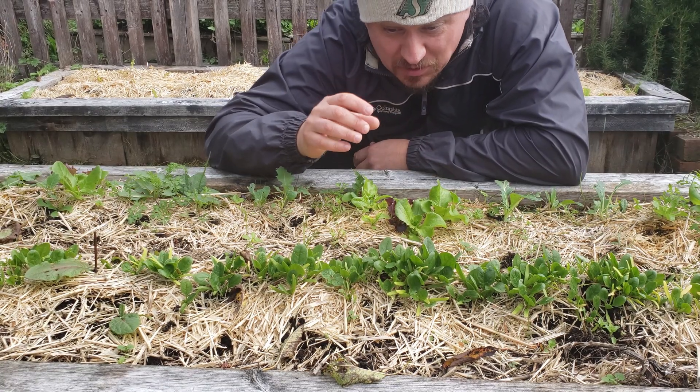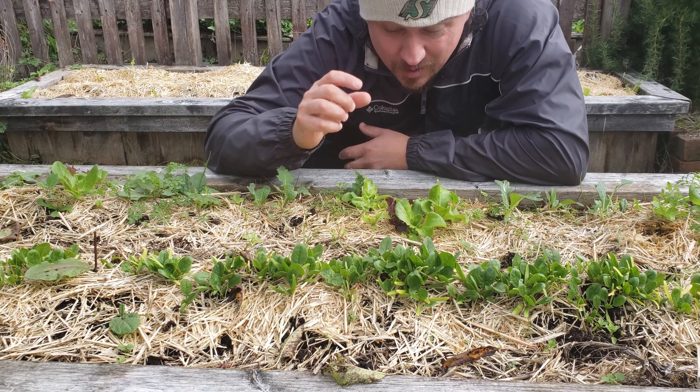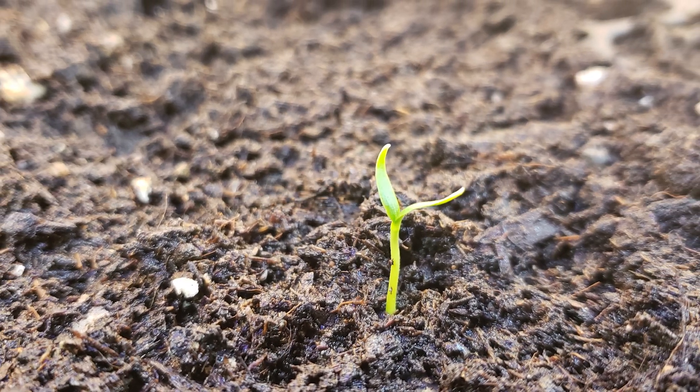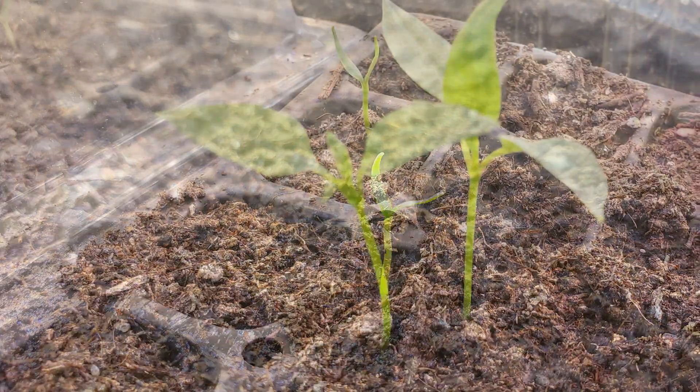But when seeds don't sprout, or worse, they sprout into spindly little sticks that quickly die — that's not amazing. Other than being left empty handed and not getting fruit at the end of a crop's life, poor seed germination is one of the worst feelings in gardening.